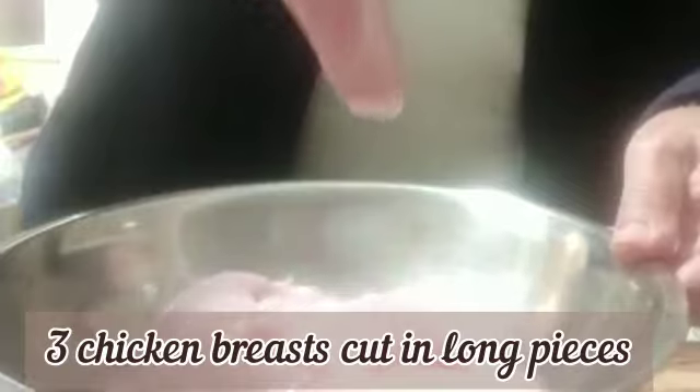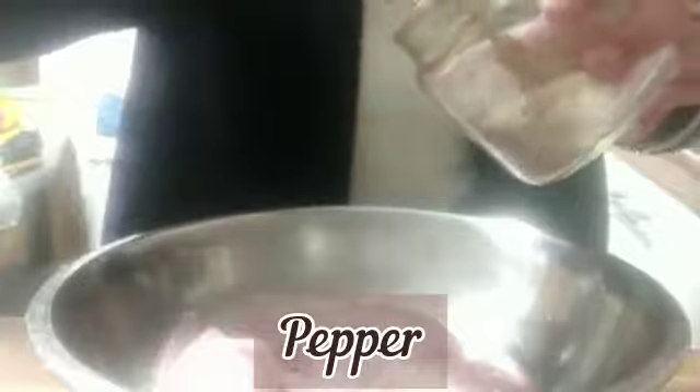So I have here three chicken breasts cut in length. For my marination, I'm going to use just three items: I'm going to add some salt to taste, pepper, and paprika.